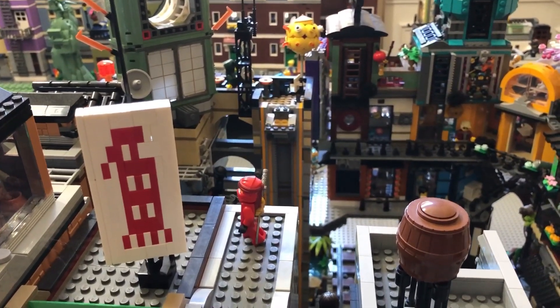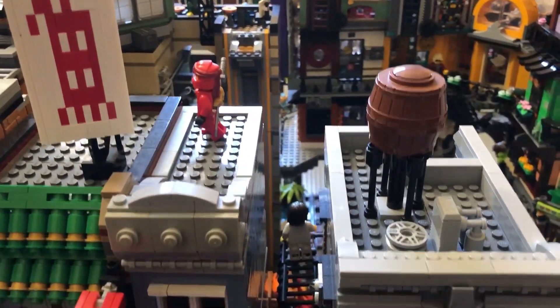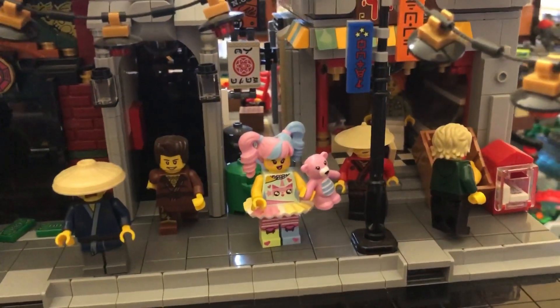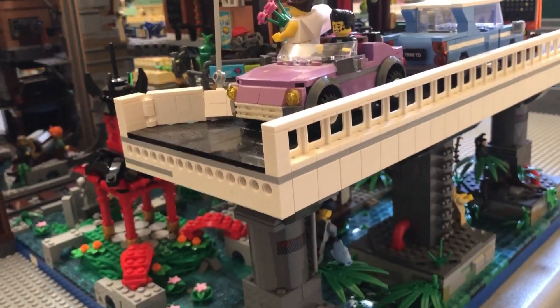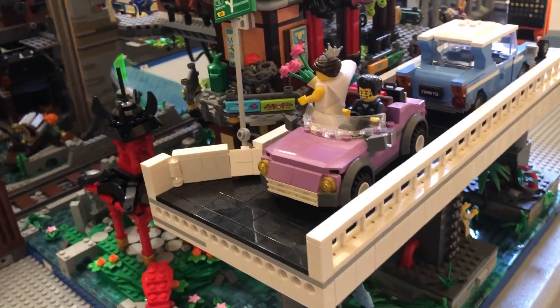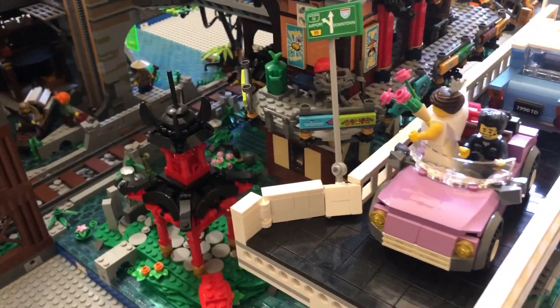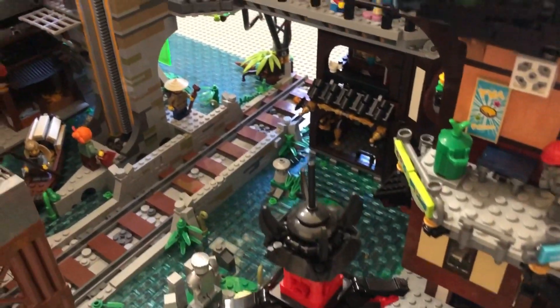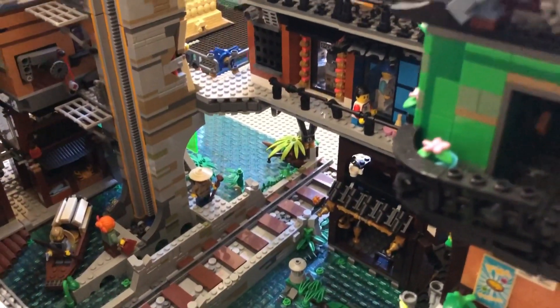Let's take a closer look at the Ninjago District. Here's the first half of an uncompleted bridge that will eventually connect to the other side of the canal. The canal is my priority at the moment, and I hope to have it completely finished early next year.